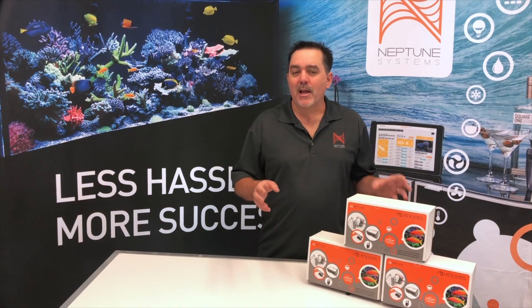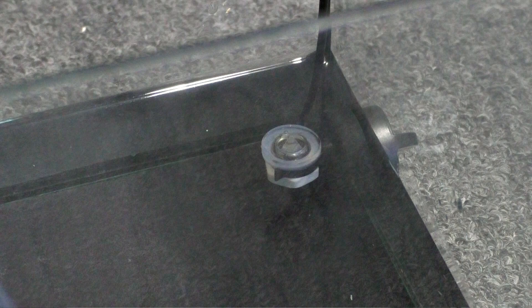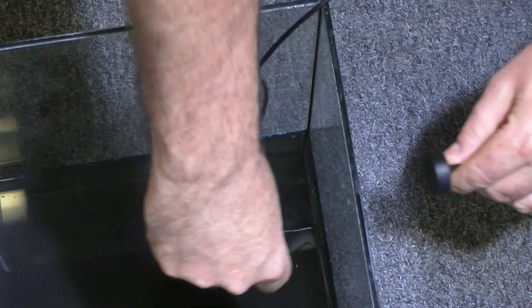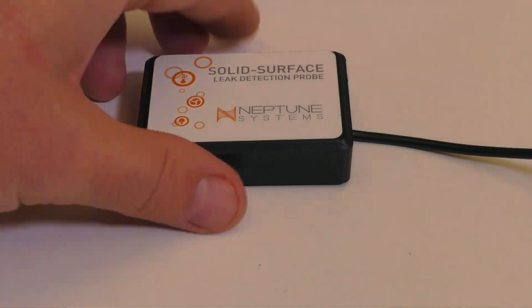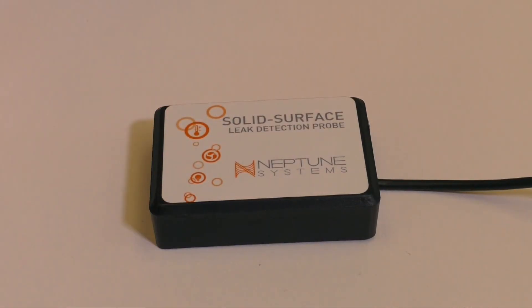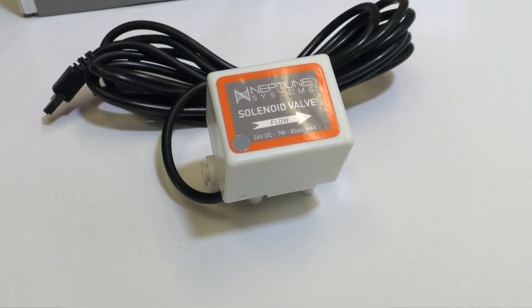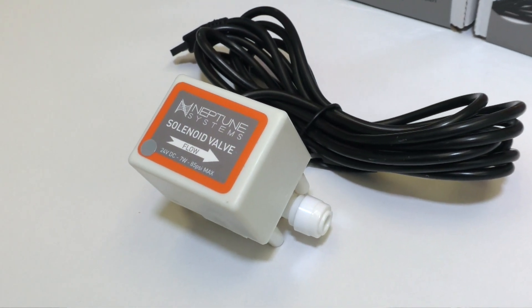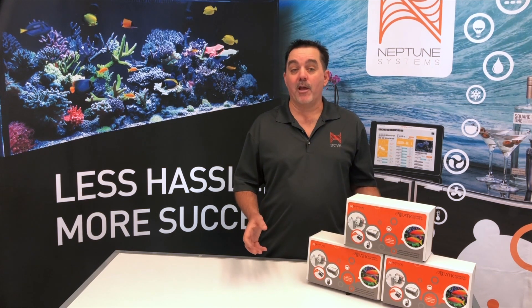The ATK is unique in that it has two accessory ports where additional sensors can be added. For instance, you can add an extra level sensor for your sump or a low water sensor in your ATO reservoir. These additional sensors can be purchased with or without a convenient magnetic bracket. A leak detection sensor can also be added to the ATK for those inevitable things that always seem to happen. Finally, if you don't want to use a pump for your ATO, we also offer a solenoid valve that can be used with your RODI system. The best part is that all of these can be used even if you don't yet have an Apex and are using the ATK as a standalone automatic top-off.